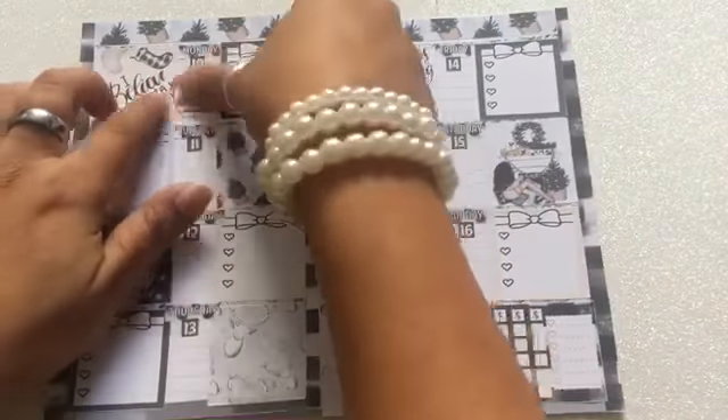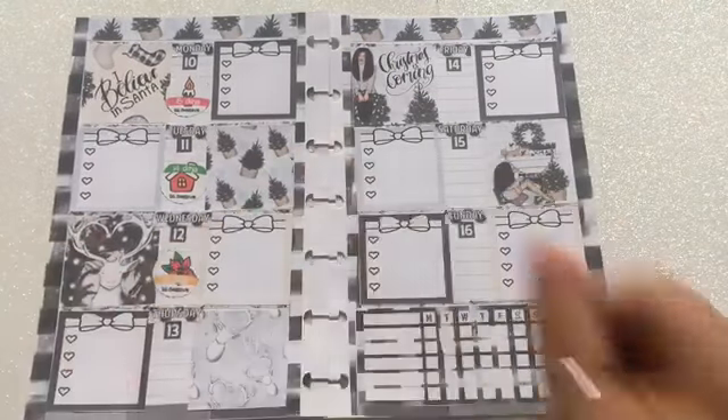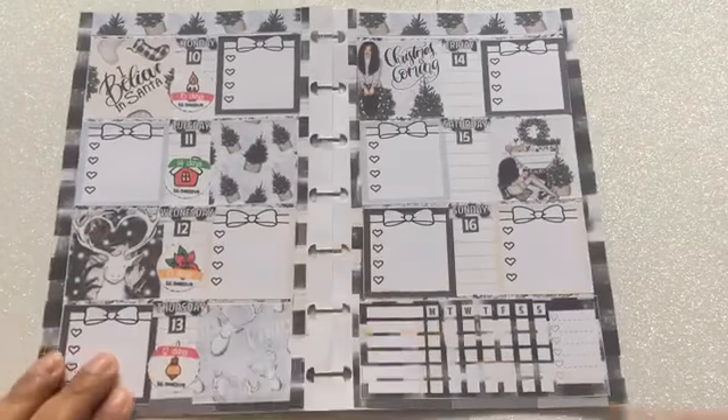The last thing I'm going to add is a countdown to Christmas with these little circles. I'm going to put them right in the middle because I have room on those big boxes to write my notes. And then I'm done.